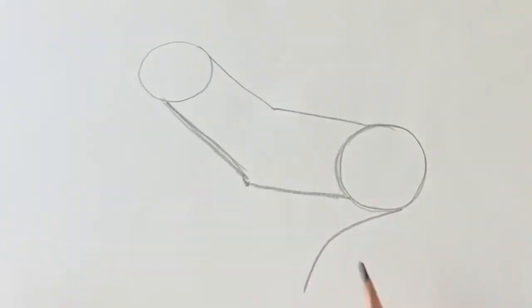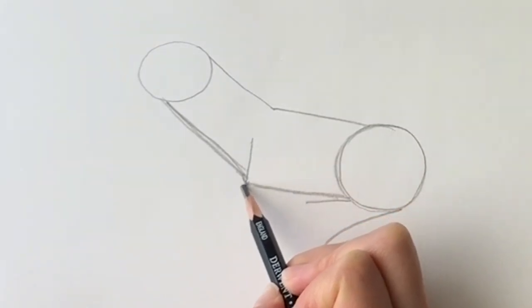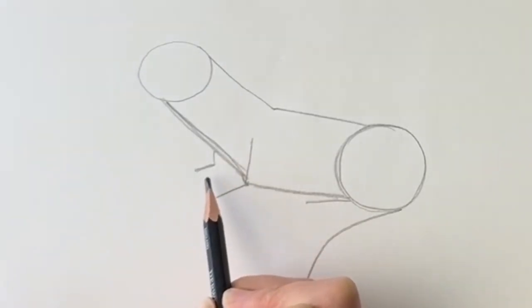Now from the bottom of this circle we're going to be drawing a curved line downwards — that's going to be the tail. We're going to be drawing a line just coming out like that; that's the hind leg. One line coming straight down here and then going off at an angle, and then a slightly smaller one on this side coming straight down and going at an angle parallel to this one.